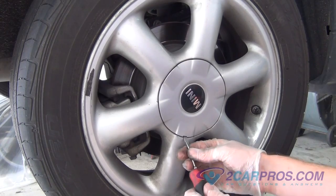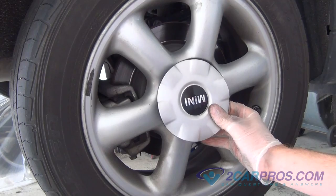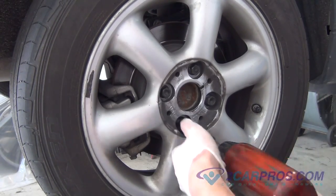Let's start with suspending the rear end on level ground, then removing the lug nut cover, then removing the lug nuts, allowing you to remove the wheel from the car.